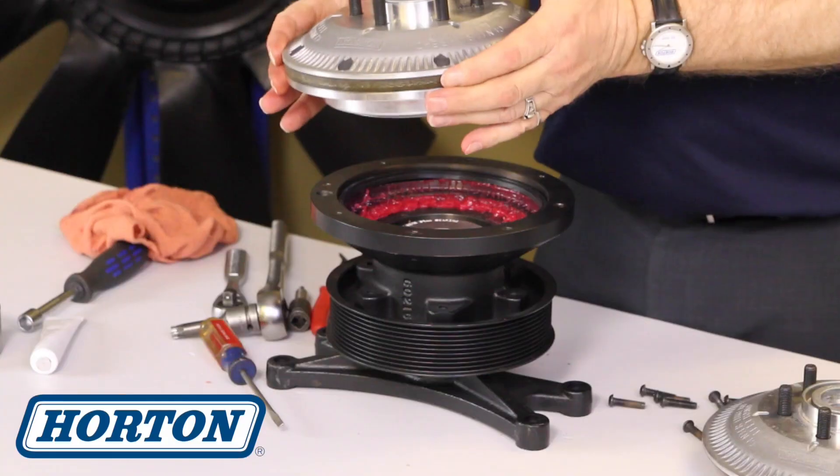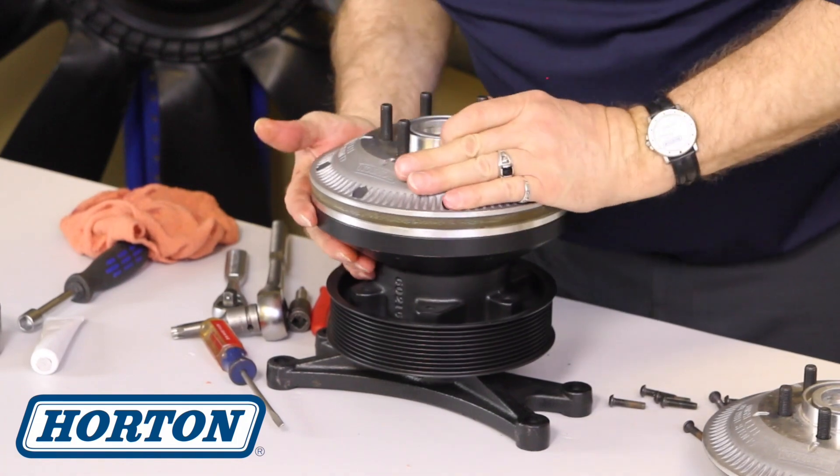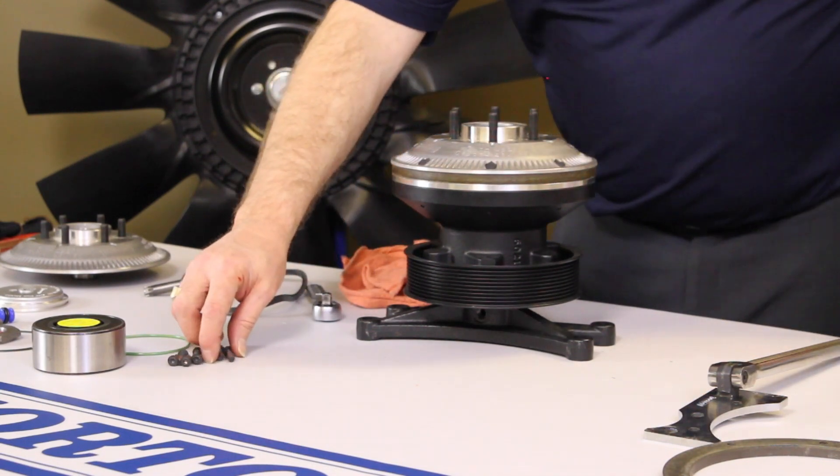Basically set this back down into there after you have your quad seal in place, then line up your screw holes and insert your liner screws.